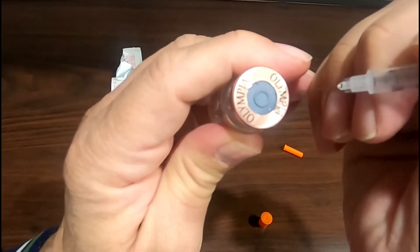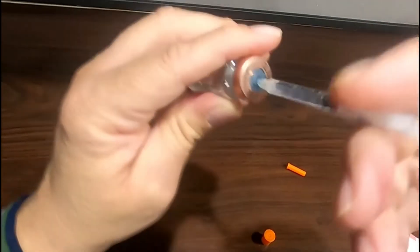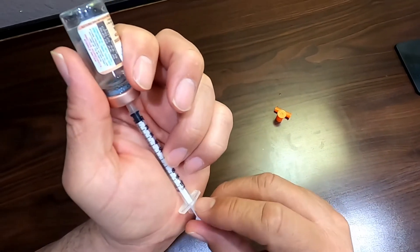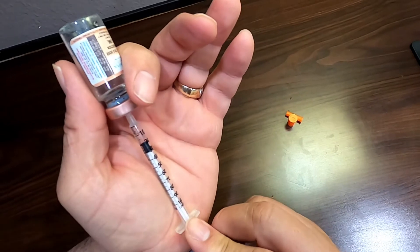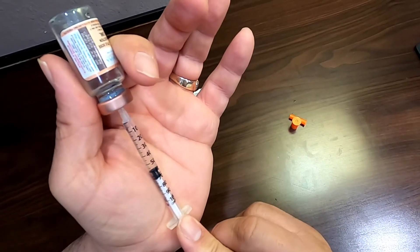Pierce the rubber stopper on top of the vial with the needle and push the air into the vial. Draw back to your prescription amount and wait for the syringe to be completely filled with the medication.